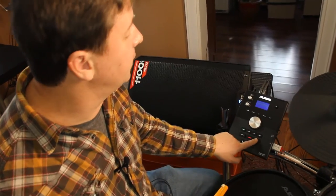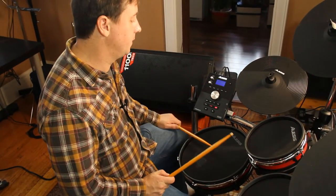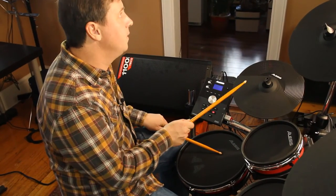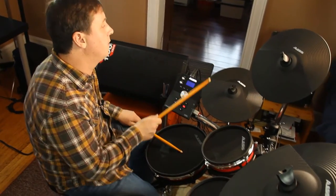I'm going to press start/stop to play that track one.